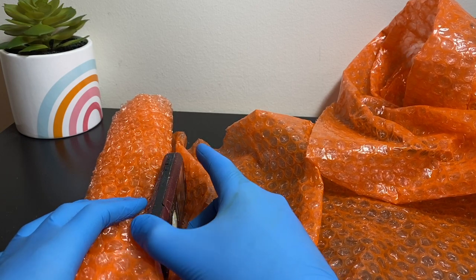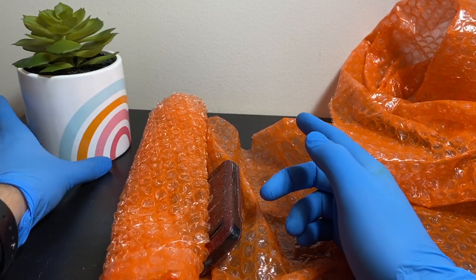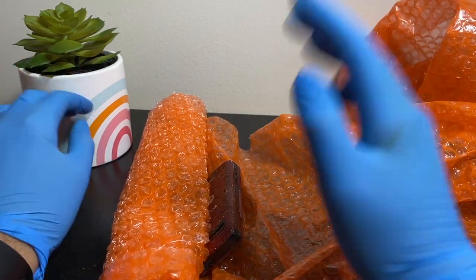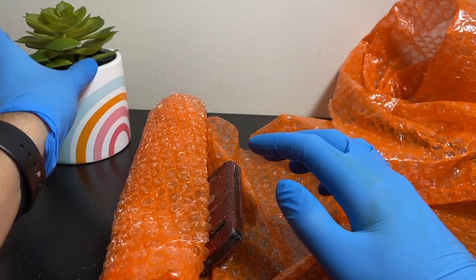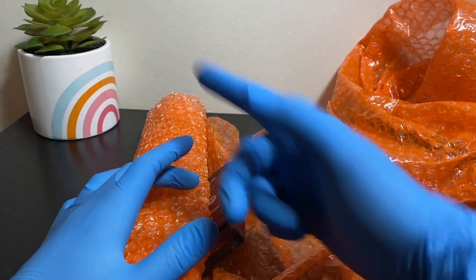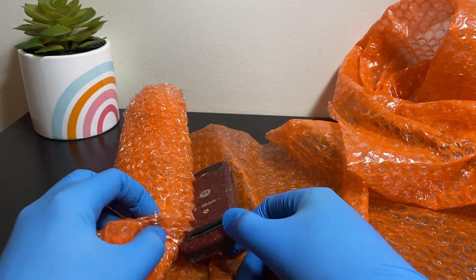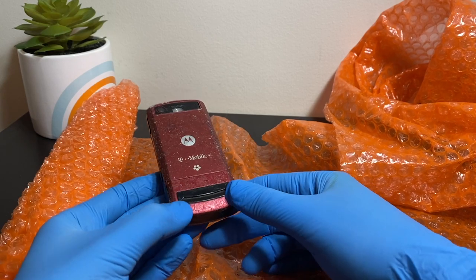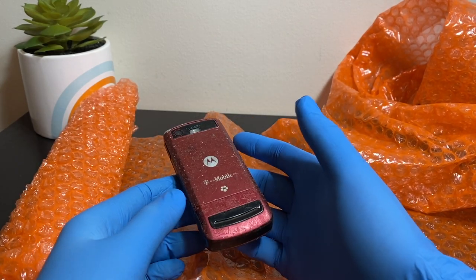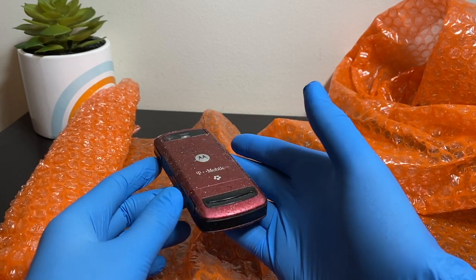I also bought that plant to make the video look a bit better — it's going to be in all of my videos, especially these repair ones, to add a bit of liveliness. I picked it up from Walmart for about eight bucks.